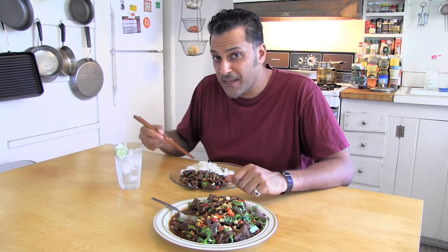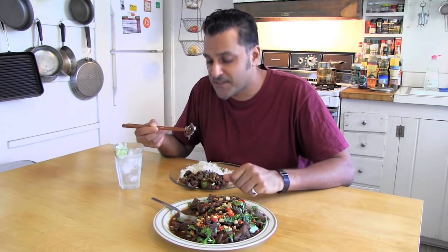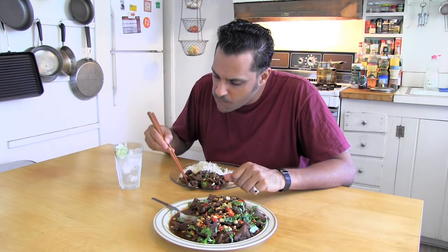And let me tell you, I don't normally eat a lot of beef. But this is definitely one beef dish I'll be coming back to. Chili beef from Indonesia on PanAsian. My name is Skiz Fernando. And I'll see you next time. Mmm.